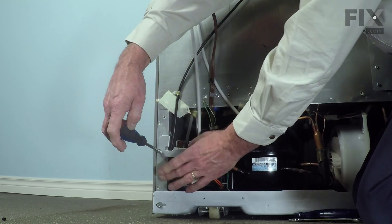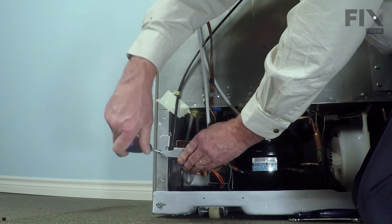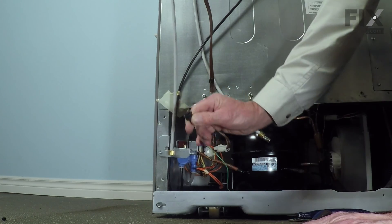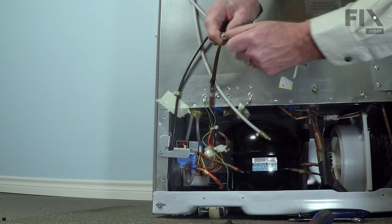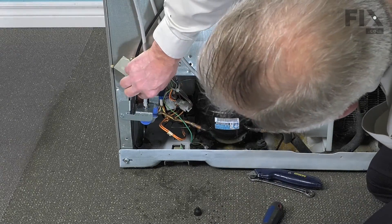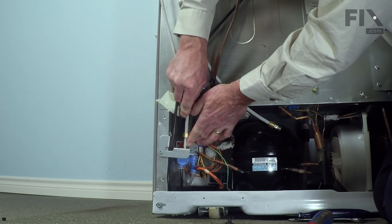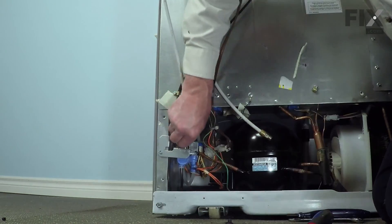Be sure that you tuck that water tube for the ice maker in behind that mounting bracket. Next, we'll remove that protective cap on the inlet. Make sure that the tubing that goes up to the filter is in good shape. Fit it all the way into that inlet until that flange meets the top of the housing, then thread that nut back on.